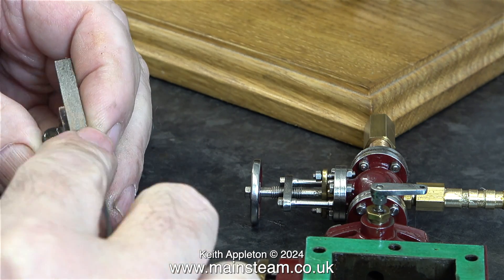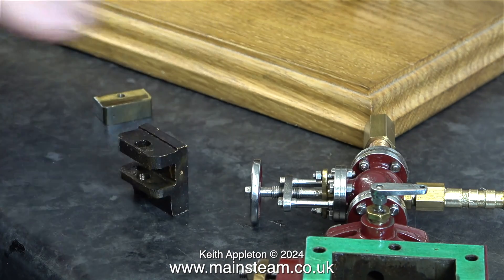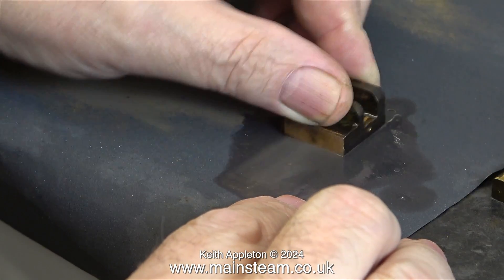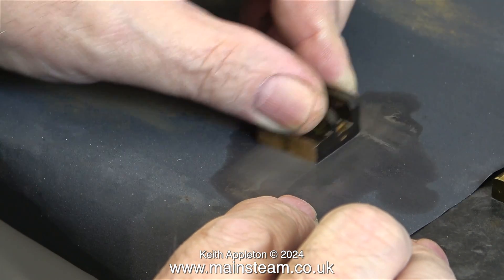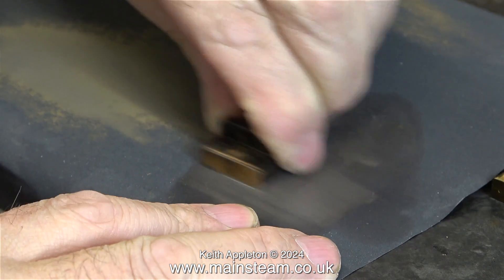I could do this with a standard file, but the only files I have in my workshop built onto the house are needle files, and I really think my lifespan isn't long enough to do it this way. I know — I'll clean up the port face while I think about the best way to do the job. I don't want to go into the main workshop and heat it up because it's raining and it's cold.